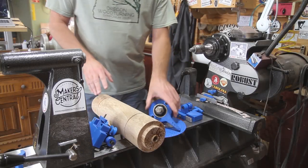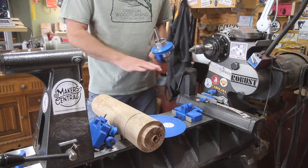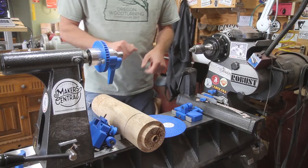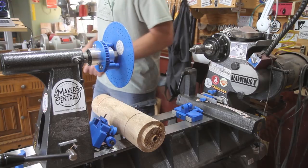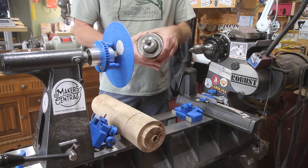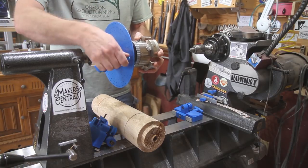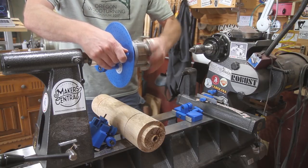I'm just gonna do a quick demo on the Flute Master. I have all the pieces here — I know it looks a little intimidating but it goes together pretty easy. I've set it up a couple of times. This piece right here goes in your tailstock and your chuck threads onto that, but we need to put an indexing wheel on first, then put our chuck on it. I did get an adapter for mine because it's a one-inch thread, so just put that little adapter on there. It comes with a little wrench to tighten the chuck on.